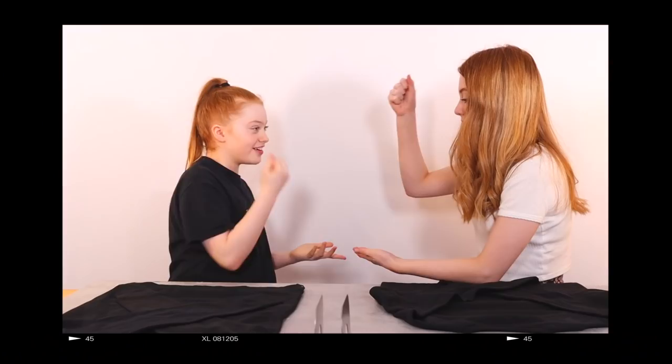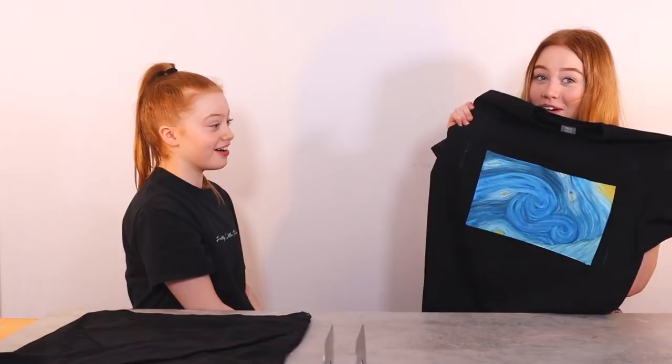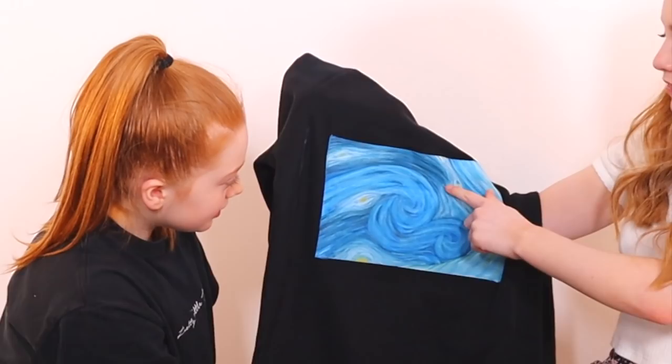We're going to reveal these to each other and all of you at the same time. We've got the same jumper! We did rock, paper, scissors to see who shows first. Oh my gosh — that's nice! Thank you. Oh, that is so cool — you're so good at it! I did a swirler version, and in case you're wondering where the pen is, I mixed that with some of the blue to create a dark blue. I'm very proud of it. What colors did you get? Blue, white, yellow, and a black pen.